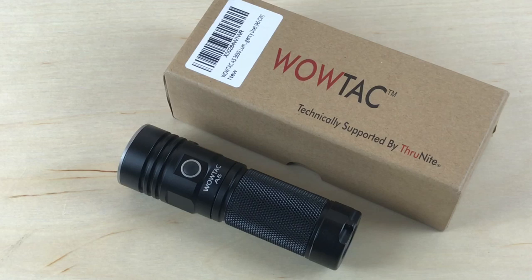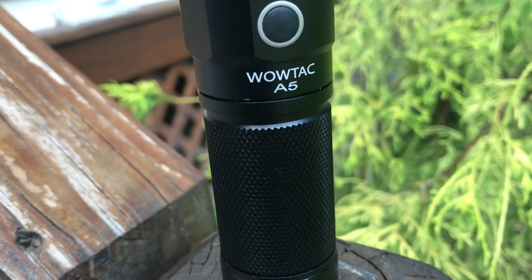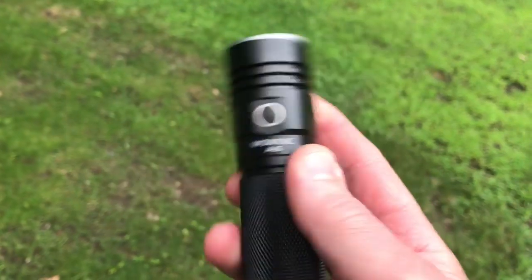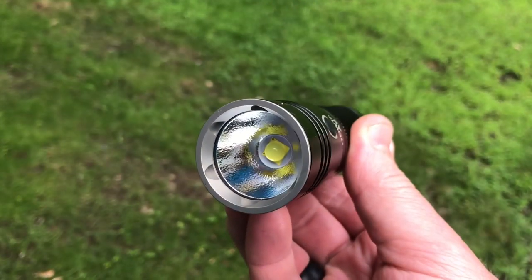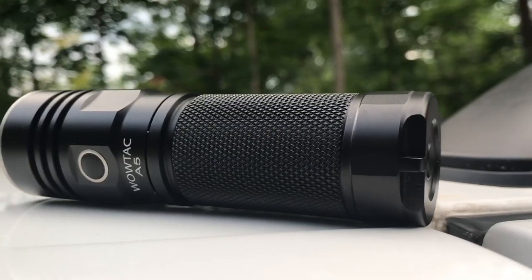Hey, what's up everyone? Tim here from Everyday Tactical Vids, and today we're looking at the new WowTac A5 flashlight. This light is going to give you 3,650 lumens. It runs off one of those chunky 26650 batteries. WowTac is basically trying to press into the market more and more, offering budget-friendlier versions of other lights out there.